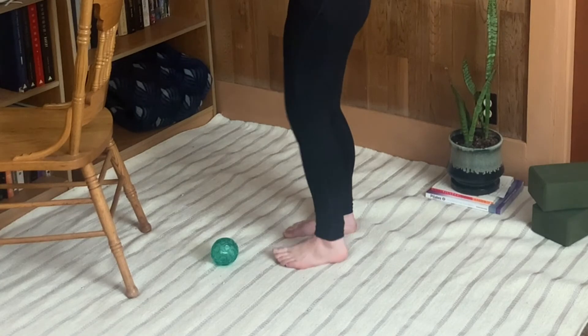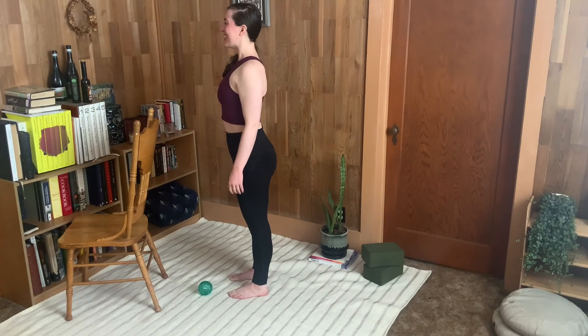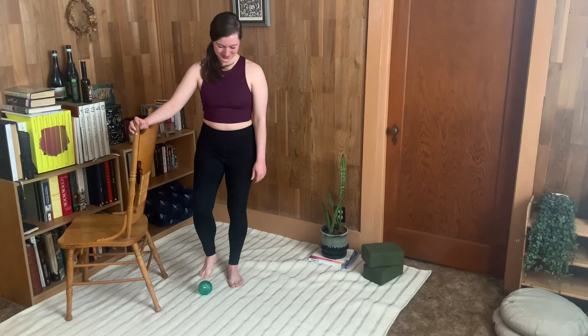Ease off the ball. Stand on two strong legs. Feel your feet — and you are all done. Thank you so much for doing this uplifting mini workout with me.